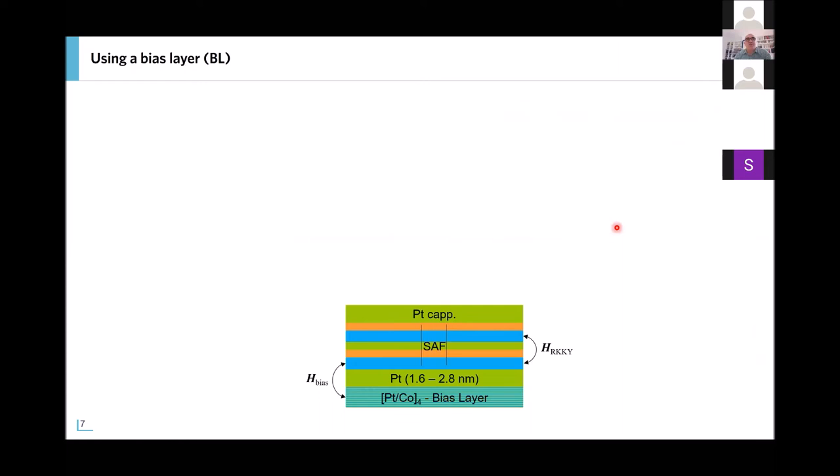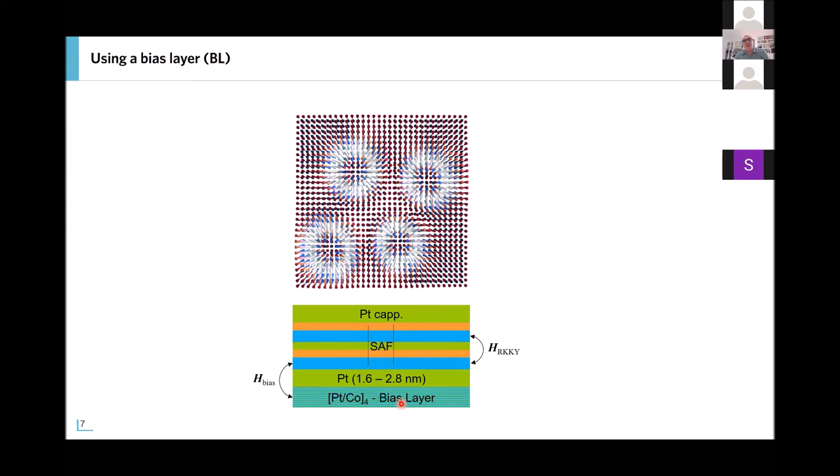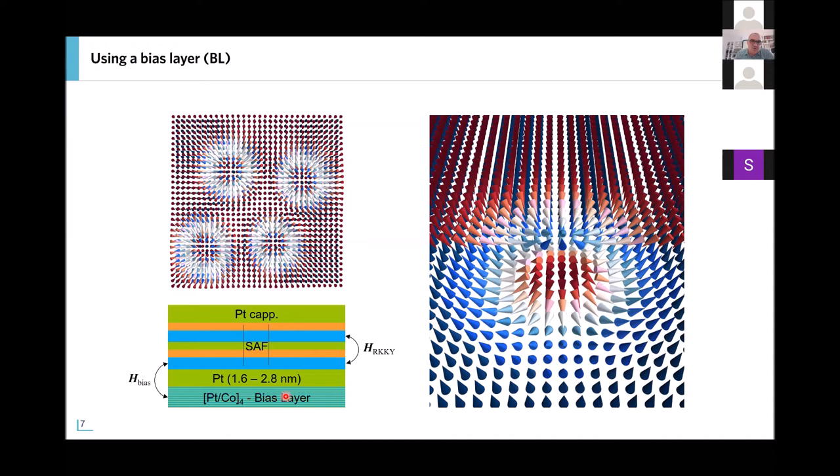How do we go from an antiferromagnetic spin spiral to isolated antiferromagnetic skyrmions? For that, you need a confinement field. There is no direct action of a small applied field on the spin spiral, so we prepare what we call a bias layer — a stacking of a series of symmetric Pt/Co/Pt multilayers uniformly magnetized. Thanks to this interlayer electronic coupling, there will be an effective magnetic field applied on the bottom layer of the SAF, and we can turn this spin spiral into isolated antiferromagnetic skyrmions.